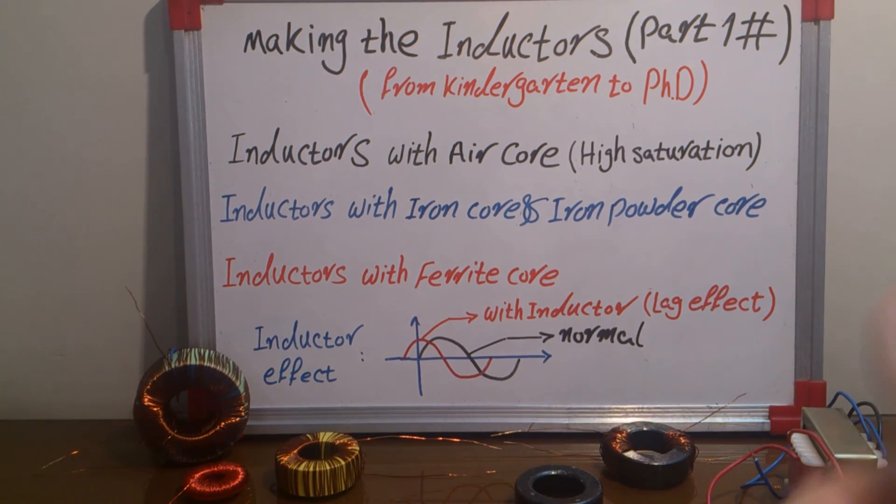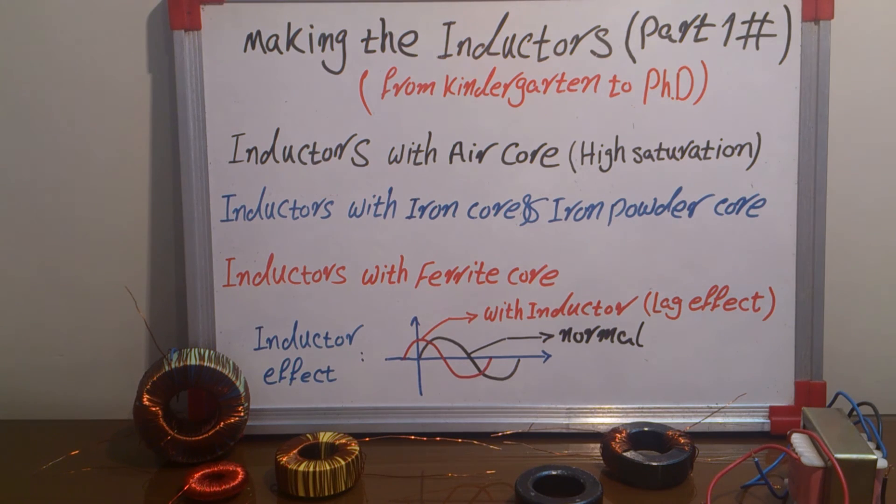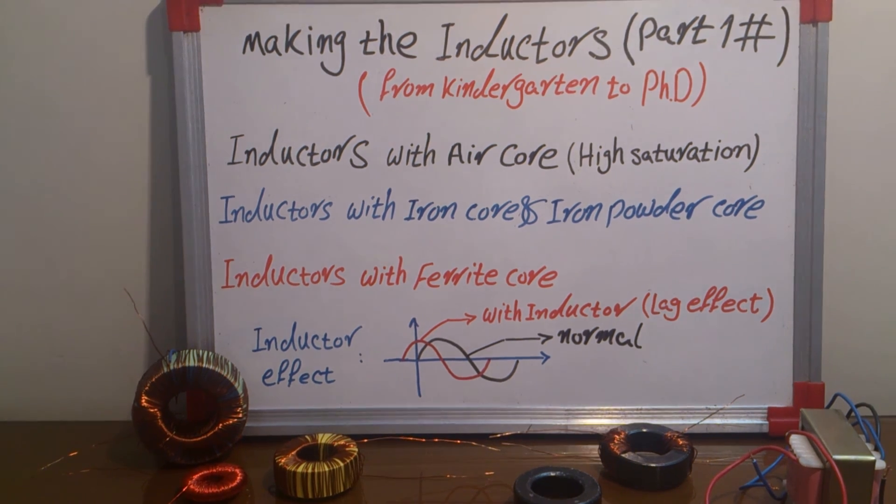Thank you for watching this video. I am really trying to have a good video, showing you how to make inductors and calculate inductors. Have a good time and bye!